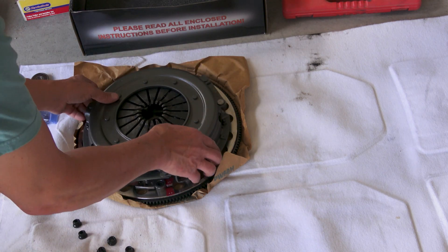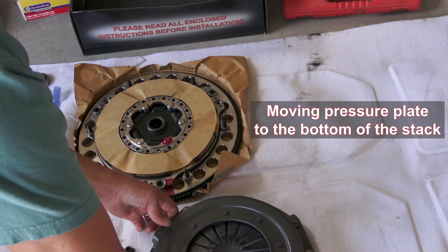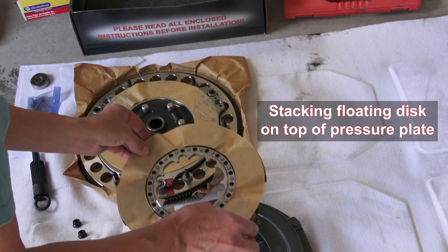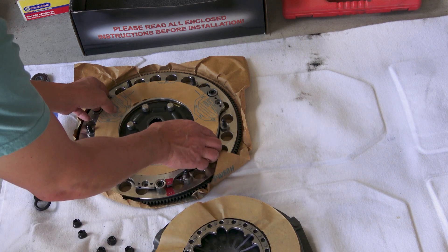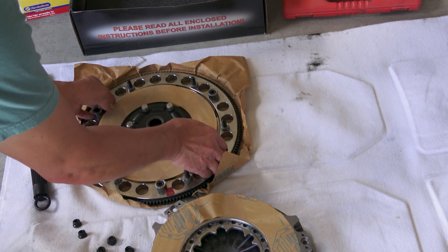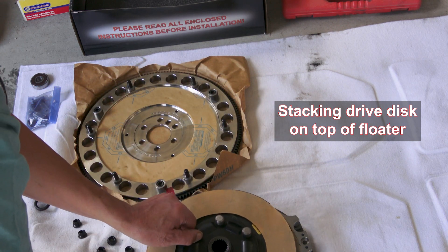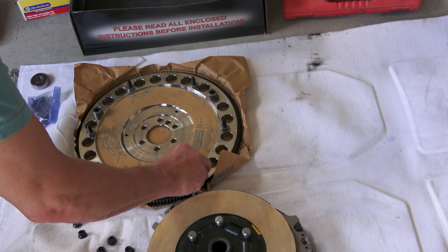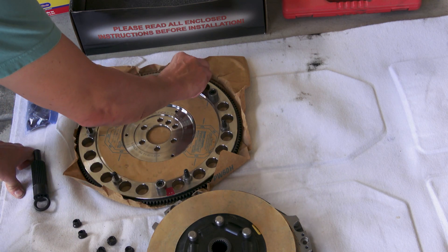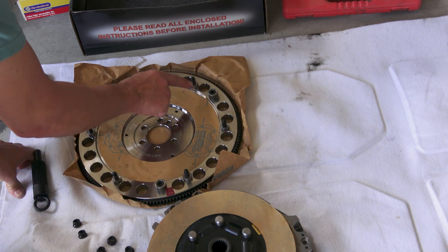Here are the spacers, which are kind of glued on, so we've got to make sure that these spacers stay exactly as they were shipped.